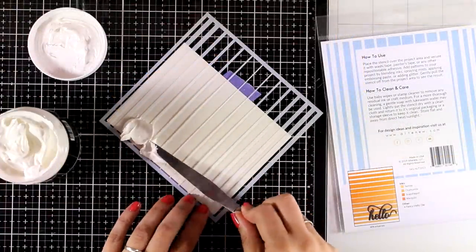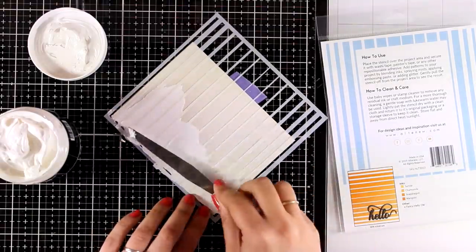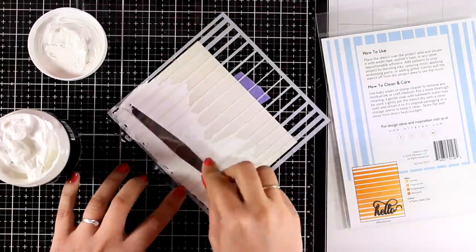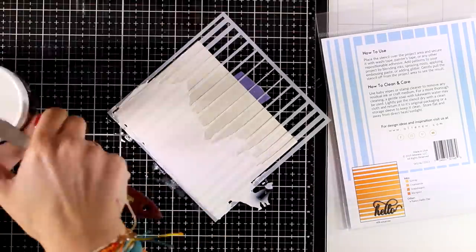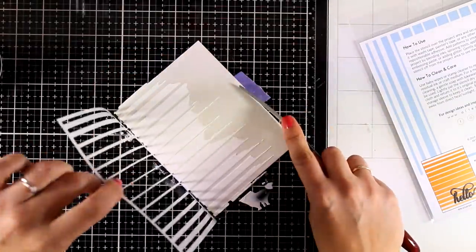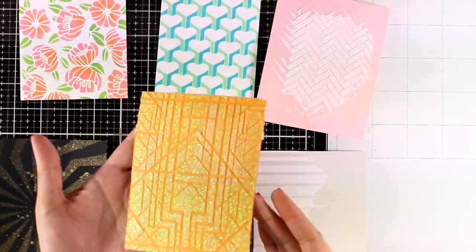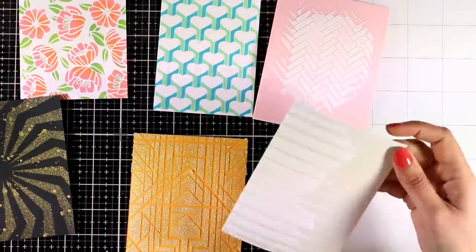Here is the last stencil in action — the Ombre Stripes Stencil. You can ink it up using different shades of the same color to get that ombre effect, as the name implies. Instead I decided to use the Altenew embossing paste, applying it from the side of the panel towards the center so I don't cover up the whole panel. I'll peel off the stencil so you can see the outcome. And here are all six backgrounds together — I used all the stencils from this release.